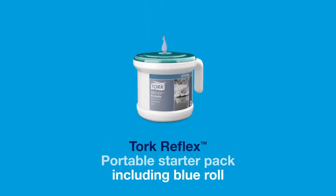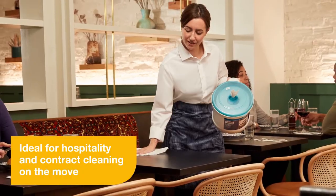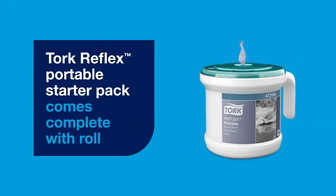TORQ Reflex Portable Starter Pack. Ideal for hospitality and contract cleaning on the move. The TORQ Reflex Portable Starter Pack comes complete with roll.